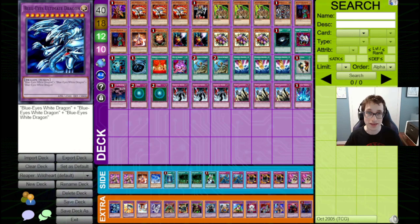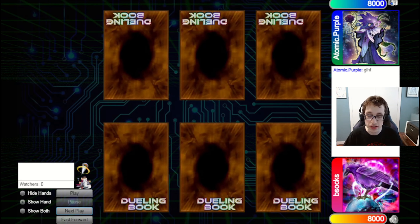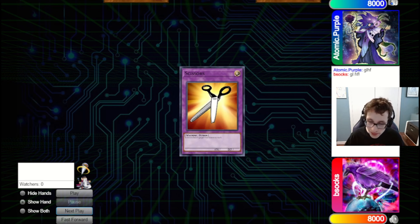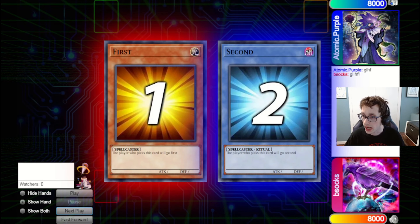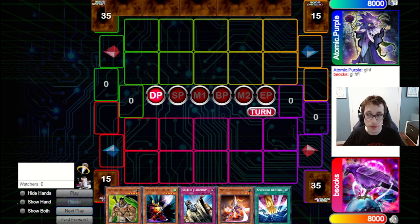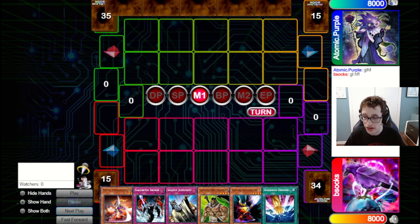That's going to do it for the deck breakdown — let's dive into some games and see if Wildheart can get us some wins. Here we've got our first game against Atomic Purple, and I believe this is their first time on the channel, so welcome. If you like this sort of Reaper format gameplay video, definitely subscribe to the channel. We've got more coming, and we'll also have content for other retro formats as well.